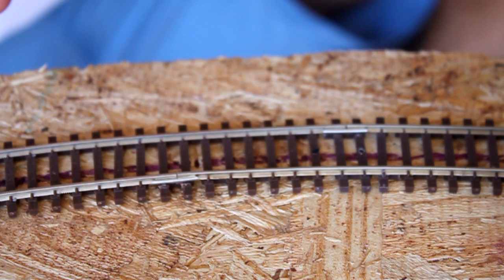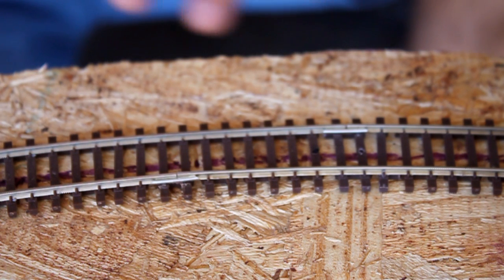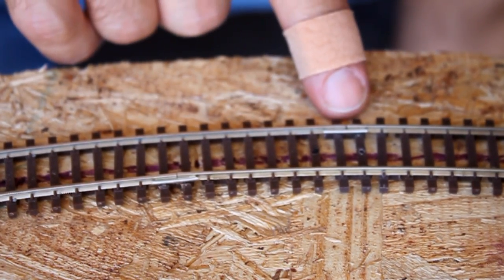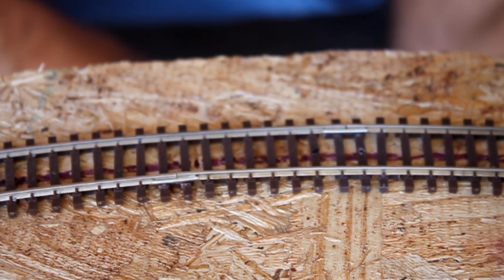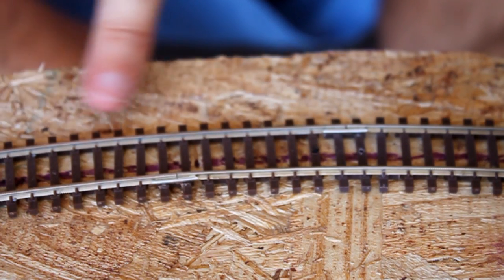Here's one of the joints with the flex track. Basically what you're doing is you are staggering the joints of the flex track. You can see one of the joints is here, and the other one is here. The inside edge, or the inside rail, is the rail that moves on the piece of flex track. The outside edge is the rail that does not move.